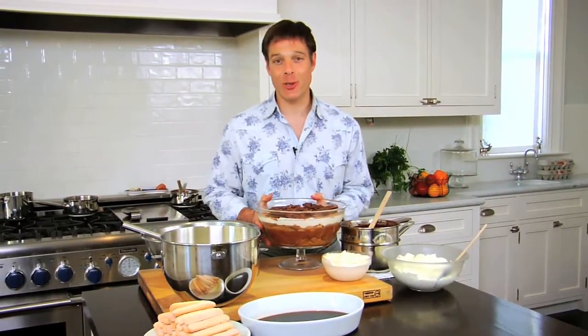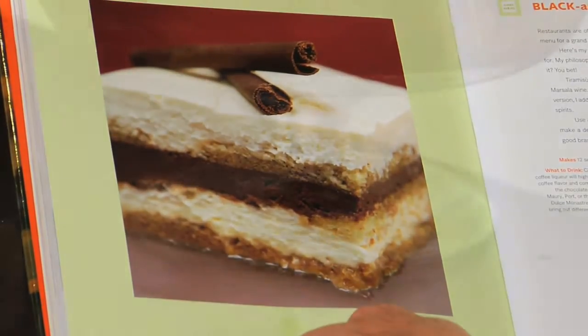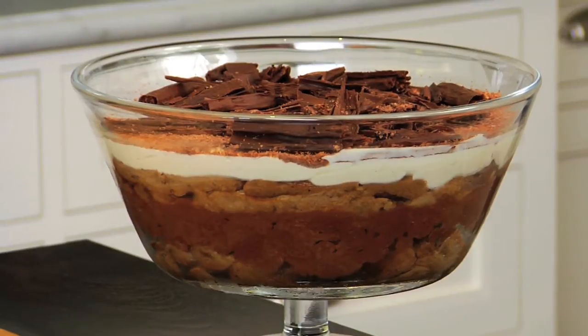Now it's time for my favorite part of our Italian themed dinner — the dessert. I'm going to show you how to make a dark chocolate and mascarpone mousse tiramisu, which translated means pick-me-up. They call it a pick-me-up because it has coffee in the syrup that we imbibe the ladyfingers with, and that gives you a little pick-me-up.